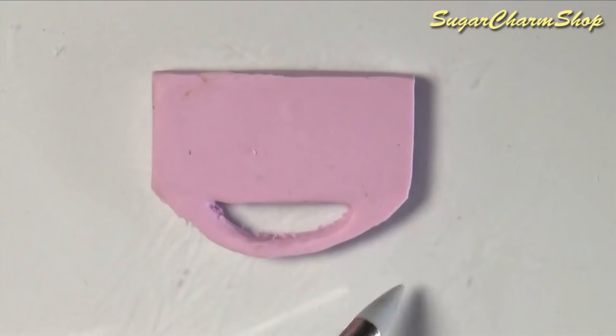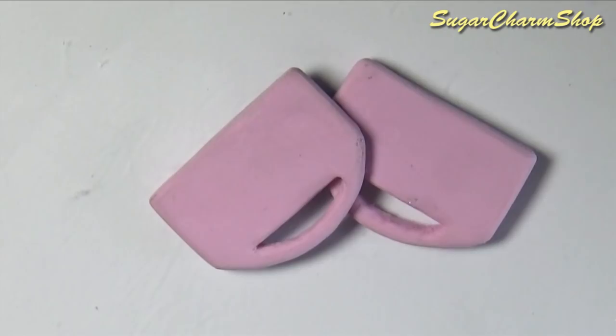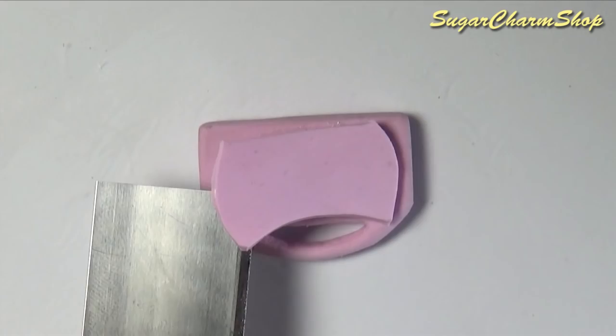After baking I used a file to smooth everything out. I also added some more clay to add some details to the top and some feet to the bottom, and baked again.